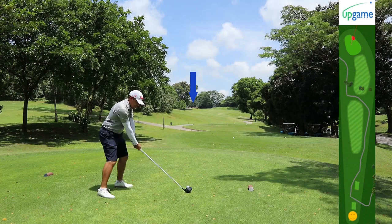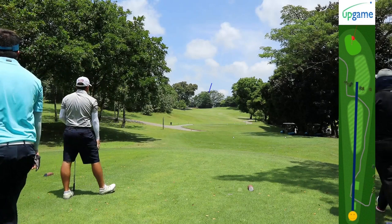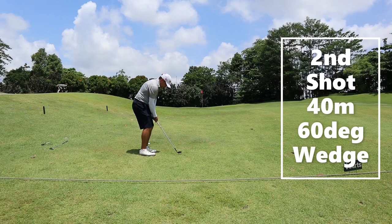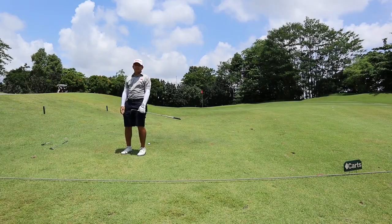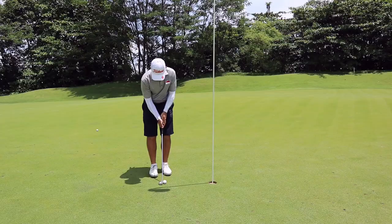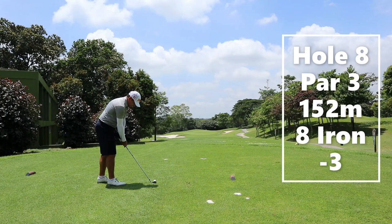Hole seven, par four. A good miss on this fairway would definitely be on the right side. Left of the fairway, you're going to be going for three on and a possible bogey. Matt is really deadly from 40 meters — this ball almost went into the hole again. With this tap-in birdie, he's three under going to hole number eight.